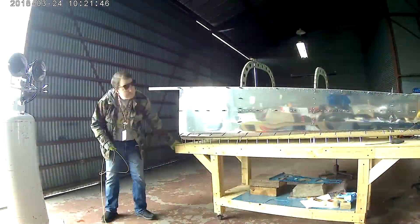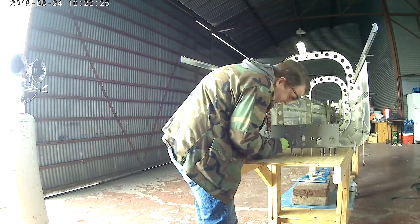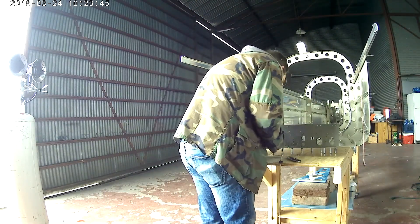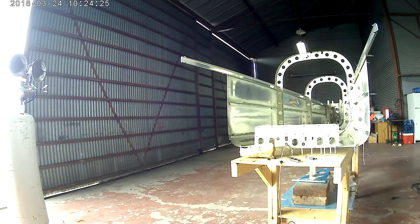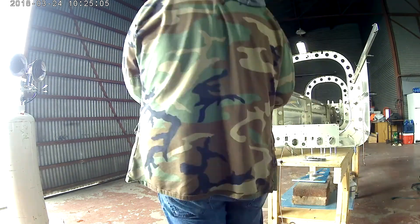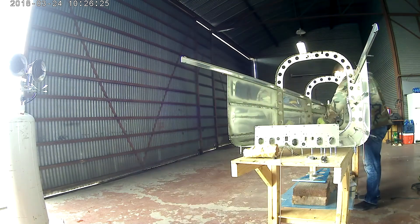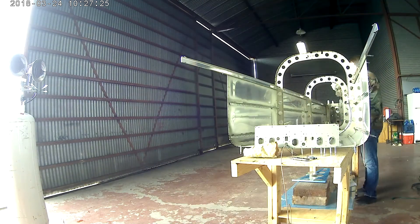In the last video we just finished riveting on the three back pieces of the tail cone bulkhead. Now that we are ready to actually start riveting on the skins, we cannot yet.